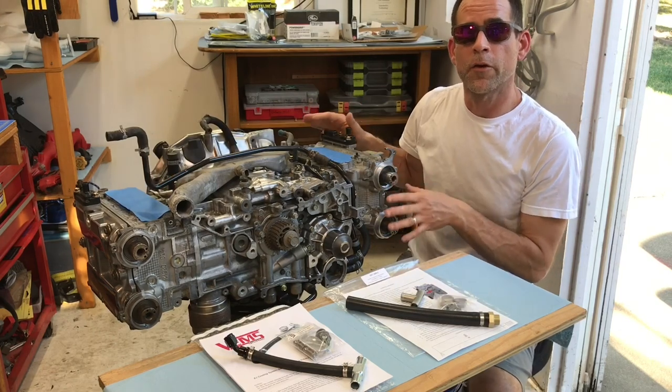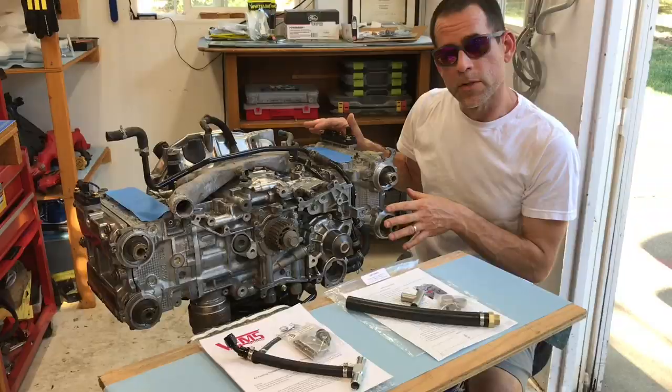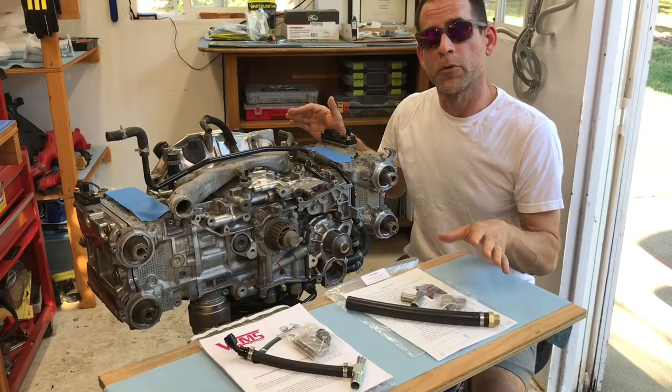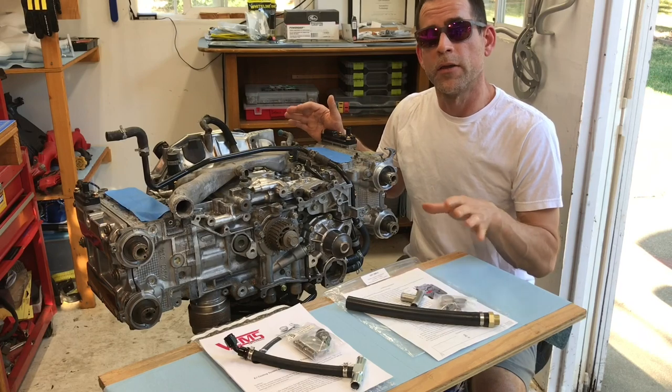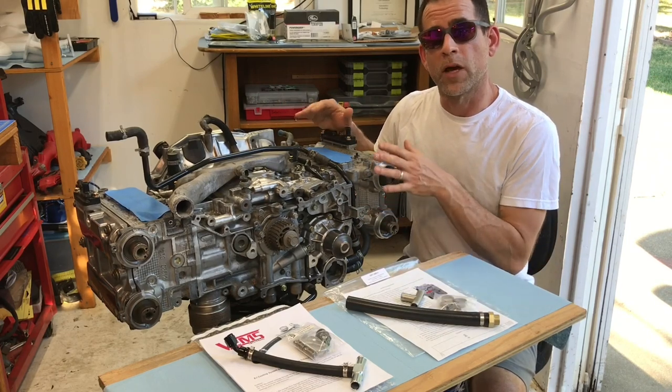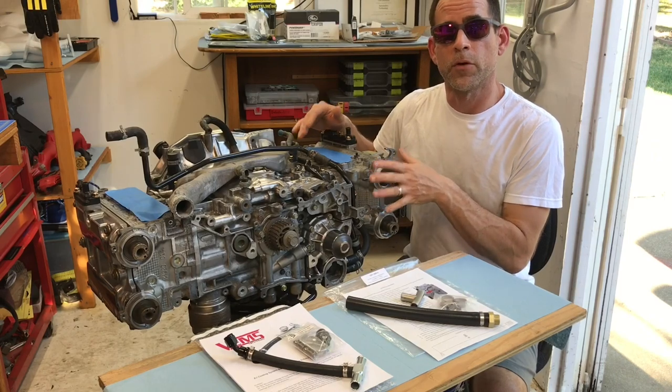I've actually installed the other head on this engine and also installed the coolant pipes, so we can walk through exactly where and how these reverse cooling mod kits are installed on this engine without any of the other obstructions like the intake manifold or the engine bay.